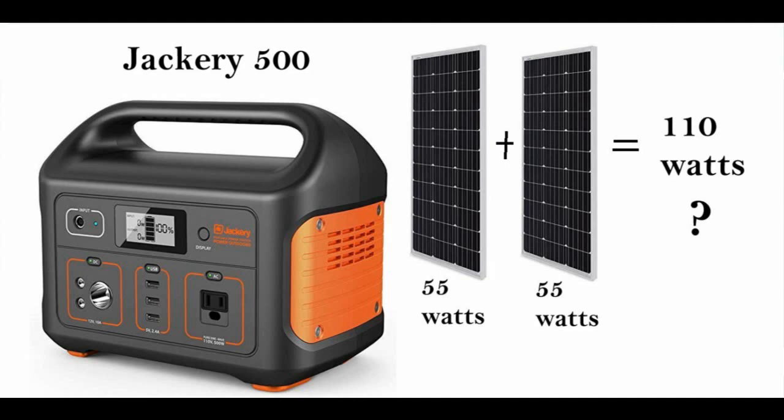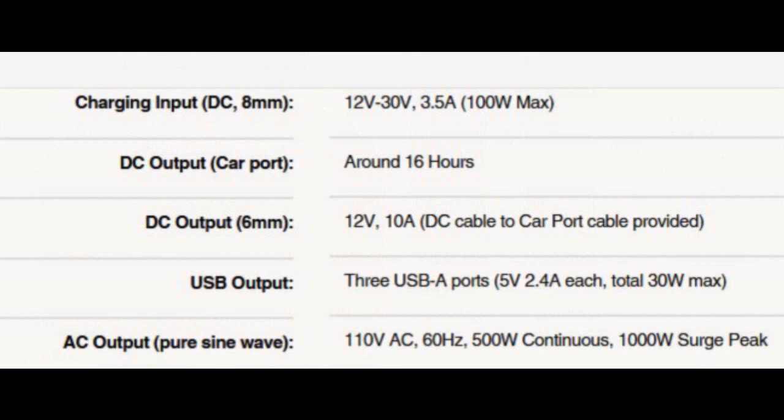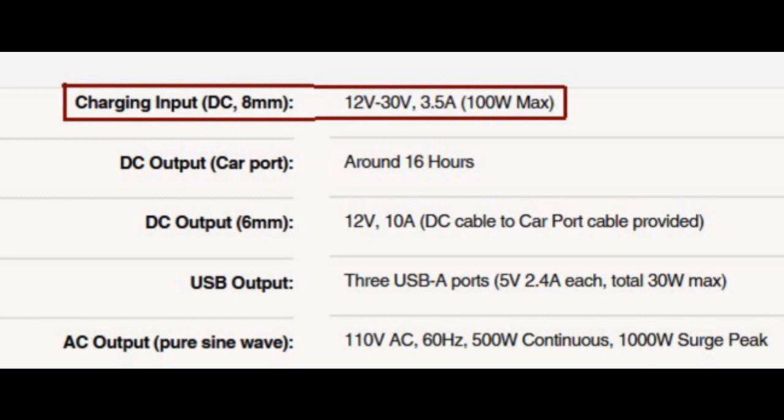When I look at the spec for the Jackery 500, it says the charging input is for voltage between 12 volts to 30 volts, with 3.5 amps and 100 watts. Okay, I know my voltage — it's around 20 volts — so that should be fine. And 100 watts, no problem. Until I looked at the spec of the panel I already have.